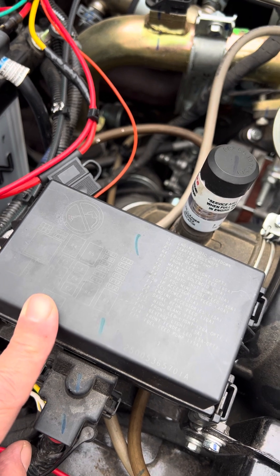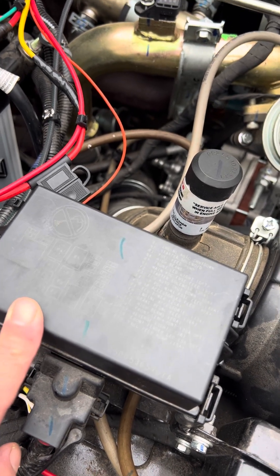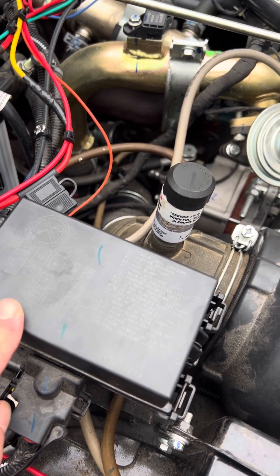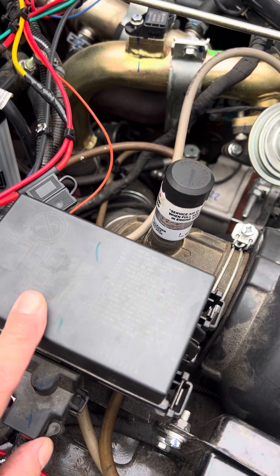Some might argue you should wire it across the battery so it can cool down after you shut the engine off, but this motor runs pretty cool. I don't think it's ever going to be an issue, and I could always change it later if needed.